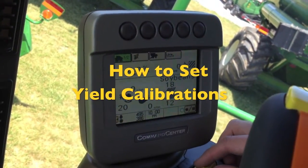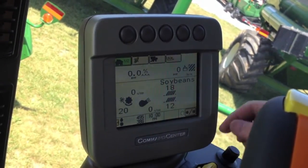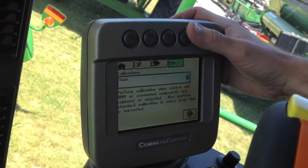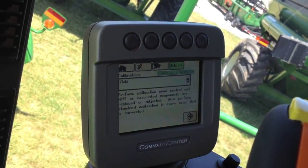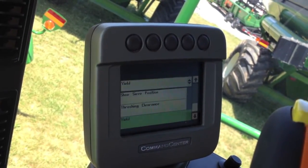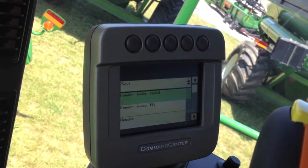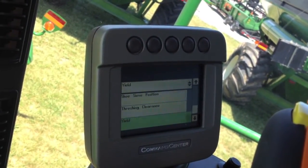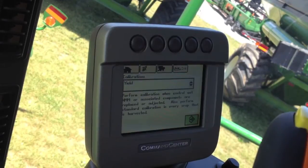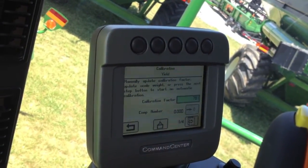Now we're going to show you how to get to the yield calibration menu on a 70 series combine. It's located under our diagnostics button, by going to the second page which is the calibrations menu. From the calibrations drop-down box, yield is going to be the very bottom one. Simply scroll down to the bottom, use your check mark to accept yield, scroll to the accept arrow, and check that. This brings us into our calibration menu.